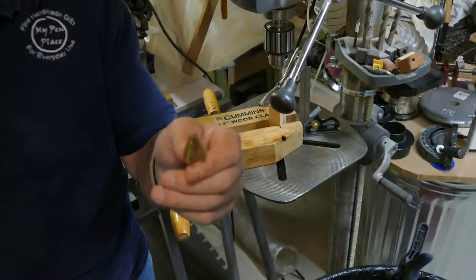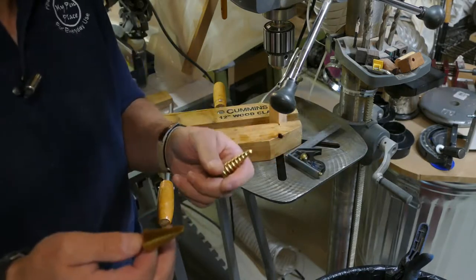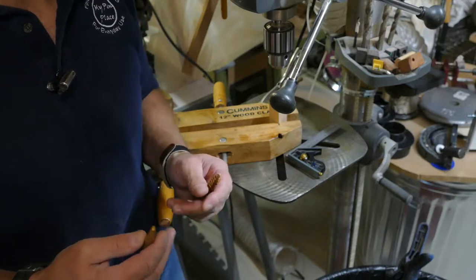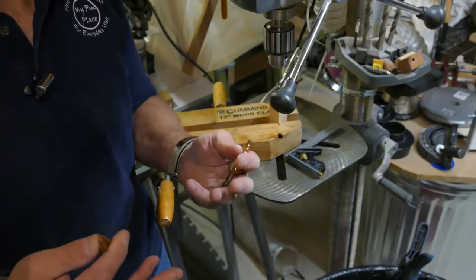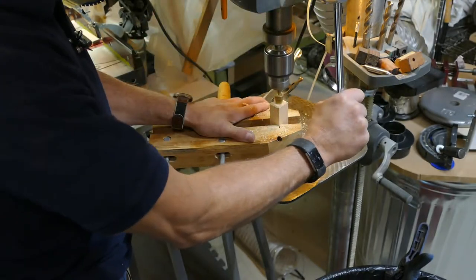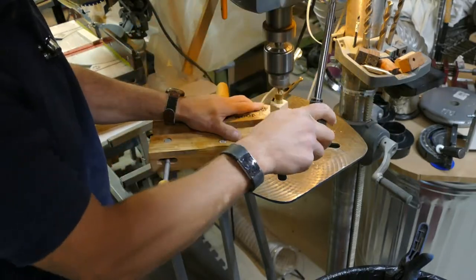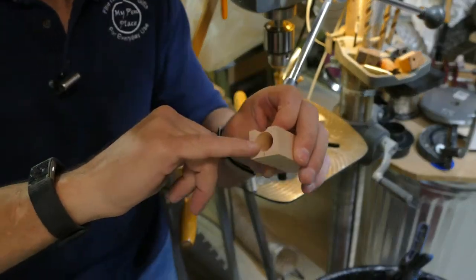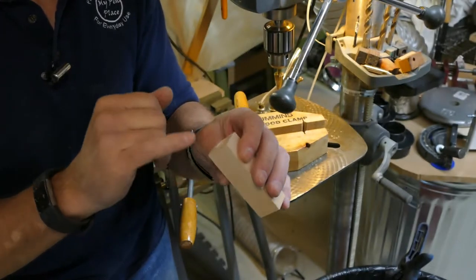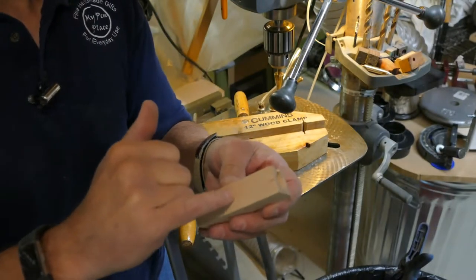I'm going to show you the nifty little tool that is responsible for the little mini megaphone. You're directing the sound so you can hear it better, and the sound is louder to your ears. You can see the cone-shaped drill — we'll go drill one on the other end. The key is to make sure that the two cones do not intersect in the middle.